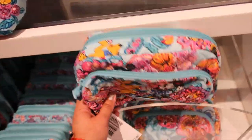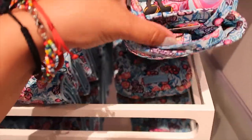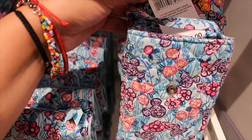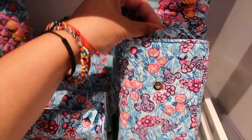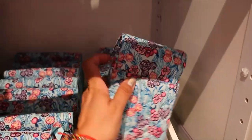Oh, it has Mickey on the back sleeping with Pluto — I love it! It's $40. What is this? It has a strap — it's called a cell phone crossbody.